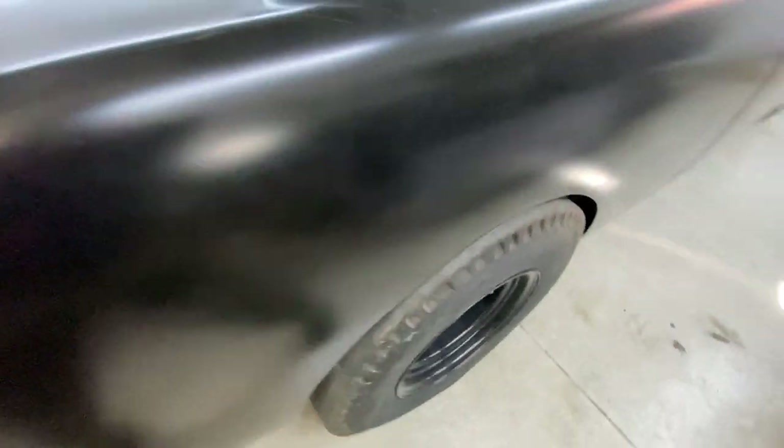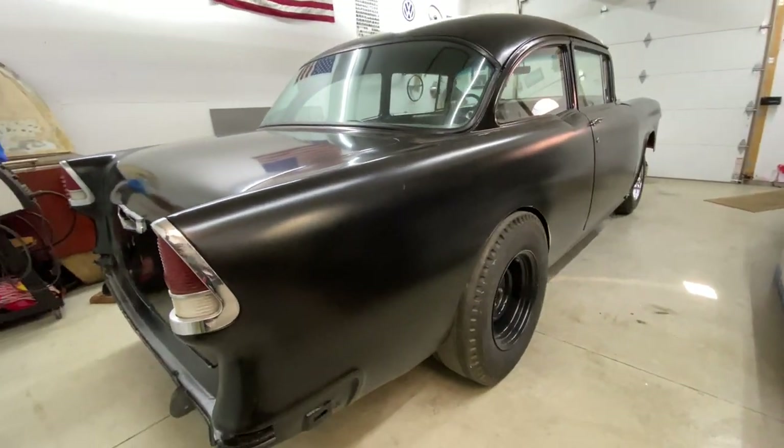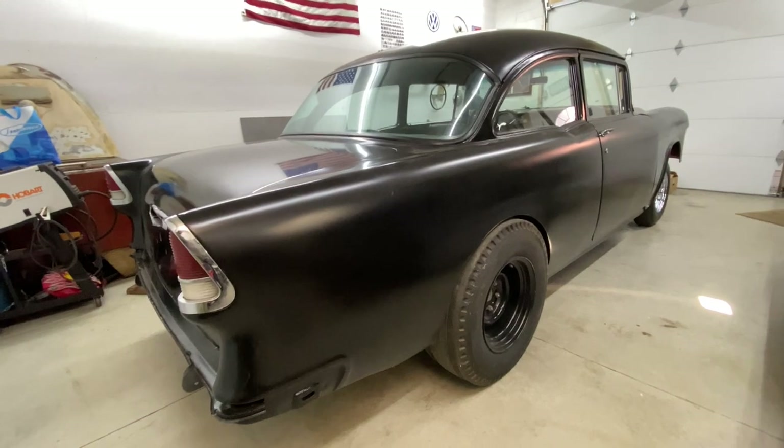It's got a little bit of poke. Pretty happy with it — now that just gives us a good idea of where we want it to be.